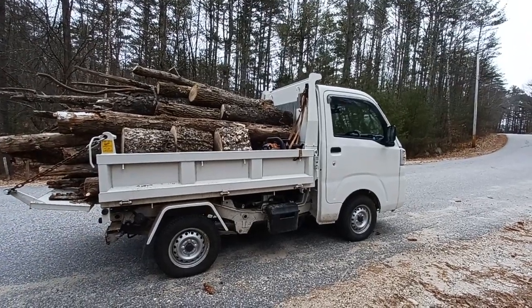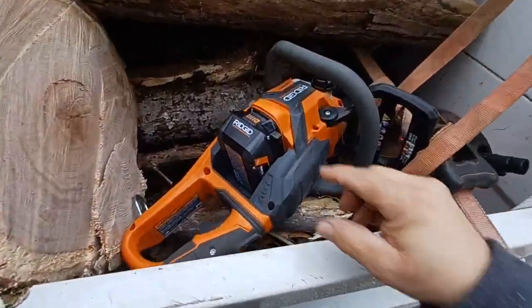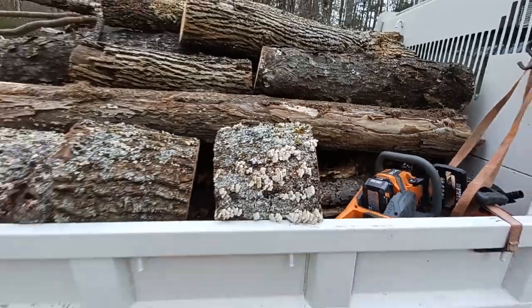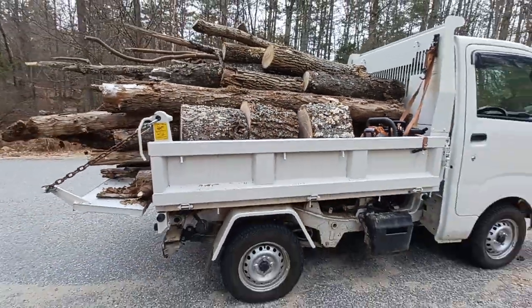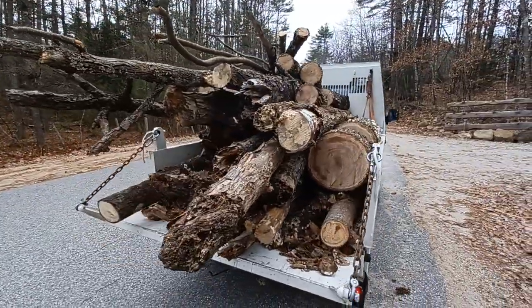Man, I put this truck with the rigid — yes, I'm happy as heck with the rigid. I still got one bar left on the six amp battery. I cut this scavenging it from the side of the road — pretty good size there.